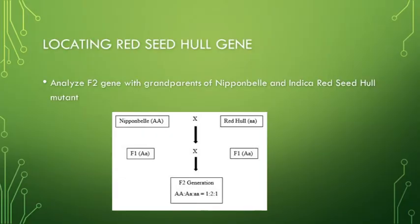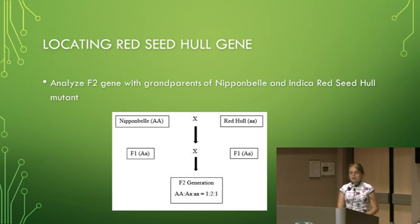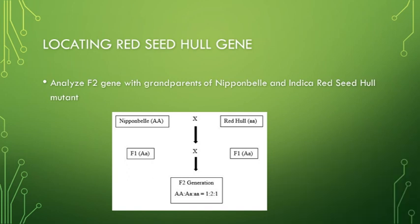How did I go about locating the gene? First, we hybridized the red seed hole gene. Going back to freshman genetics: the red seed hole — let's assign that as homozygous recessive. And then we have the Nip and Bell, which was the white type. The rice was actually white, and we'll say that that's homozygous dominant. All of their children are going to be heterozygous with white rice. And then finally, their grandchildren — we will begin to see that red rice again. Some of those will have the homozygous recessive genes. So that F2 generation with the homozygous recessive genes is really what I was interested in.